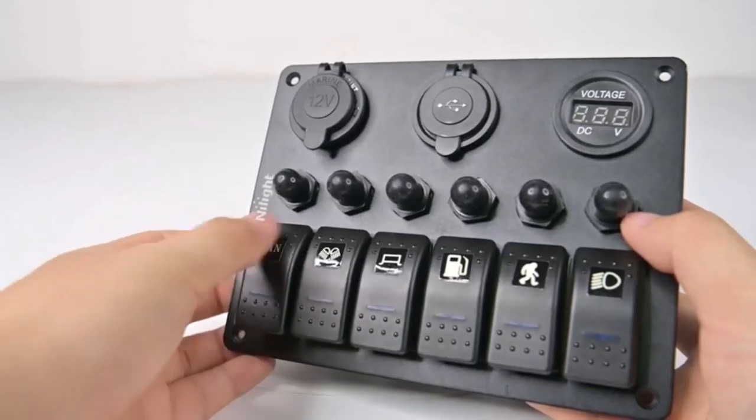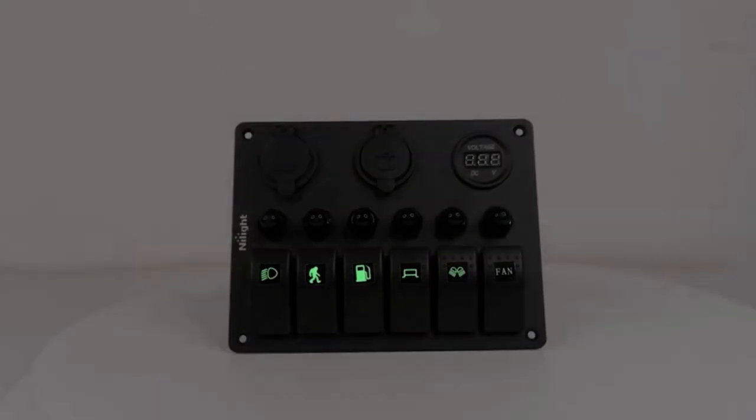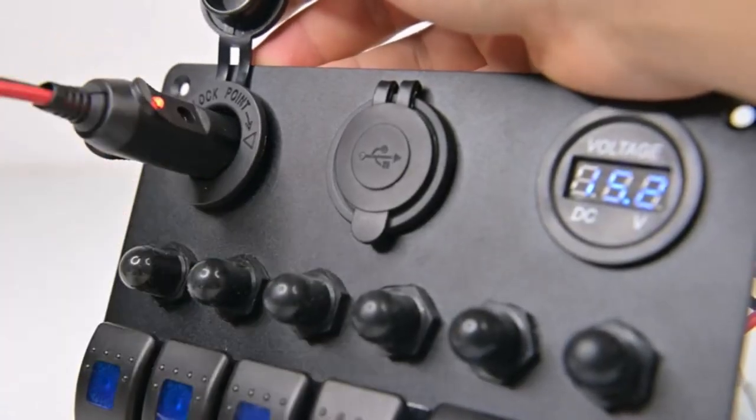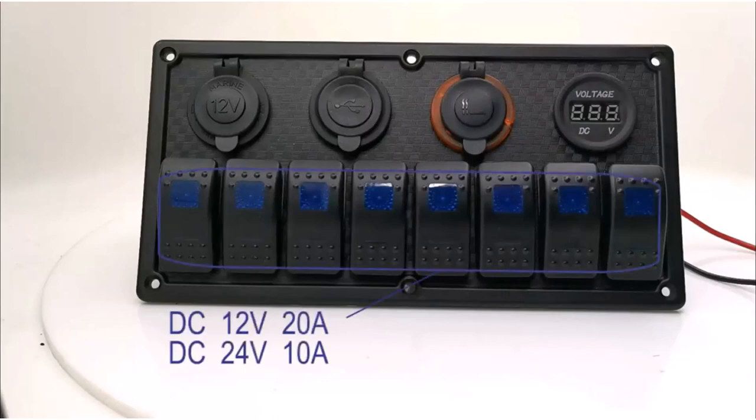Hey everyone! Welcome back to my channel, where I review the top products on Amazon, so that you can make an informed purchase decision. Today, I'm excited to share with you my top 5 picks for the best boat switch panels on Amazon.